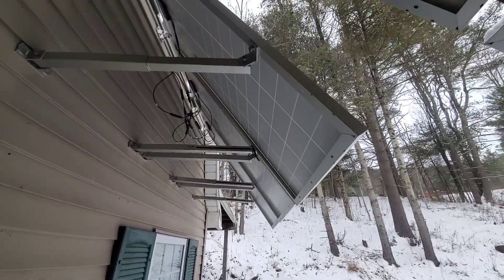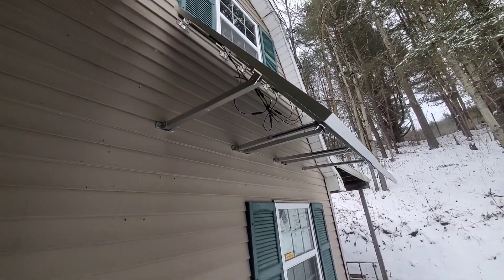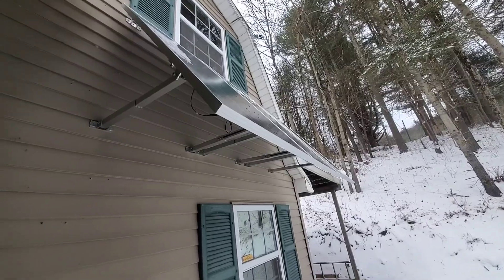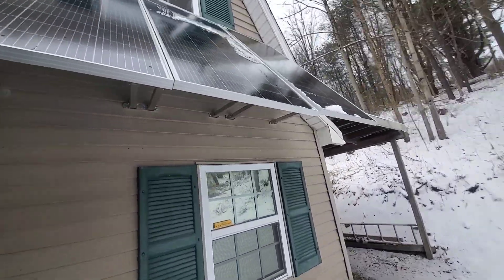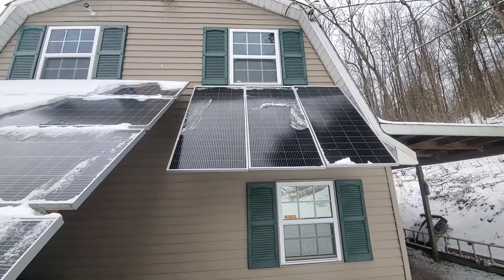Eventually I'm going to have to make some longer arms off these because I had to mount them vertically for the space I had. But if I get some longer arms I can get a better angle on them. Actually, when the sun is low — when it's coming up or setting — that's when I get the most out of these anyway.